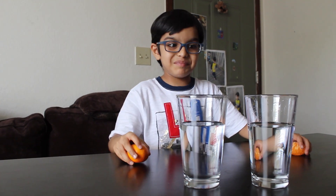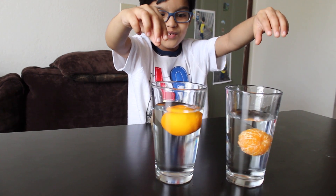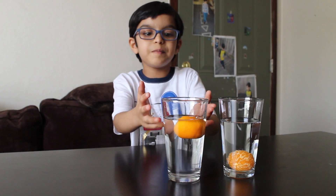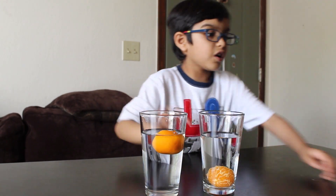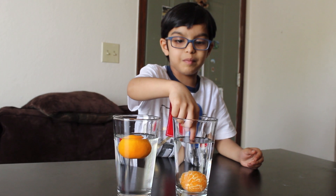Let's see what happens. I'm putting the oranges in together. The peeled orange is sinking and the unpeeled orange is floating. Do you know why? Because this has air pockets on the orange peel, and this doesn't have air pockets.